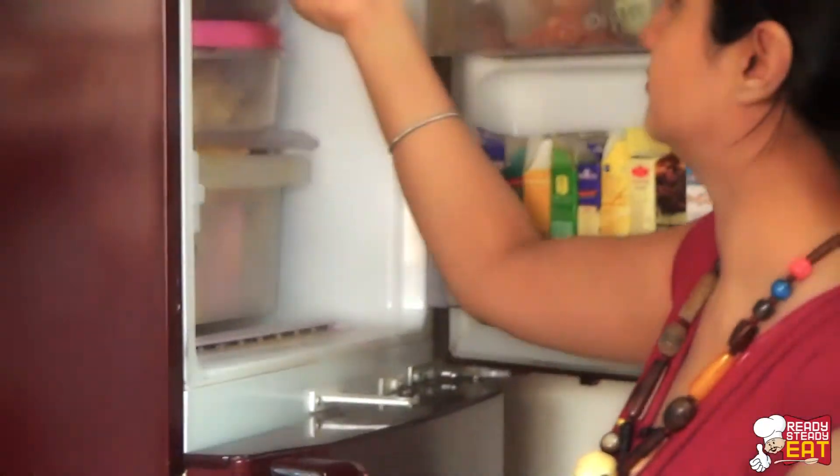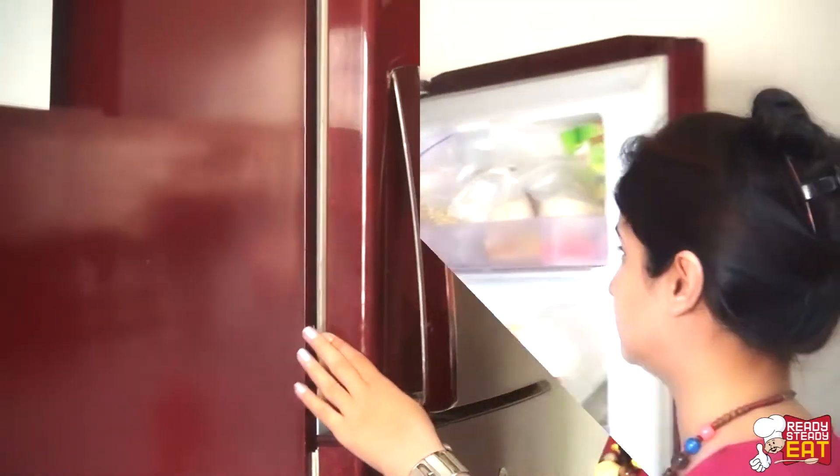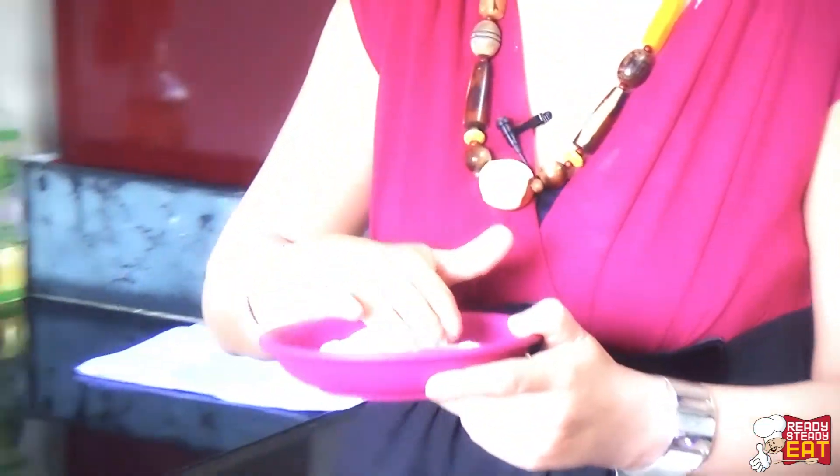Now it's time to put it into the freezer for at least 1 hour or until the coating is nicely set. Now it's been 1 hour — I'm going to remove my chicken breast out of the freezer and keep it aside.